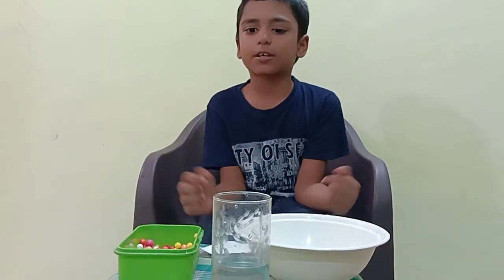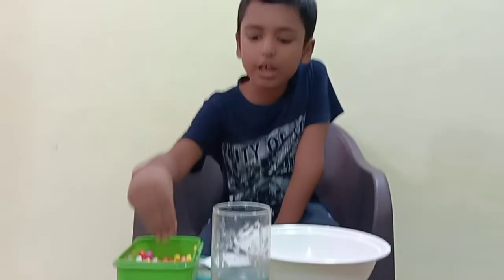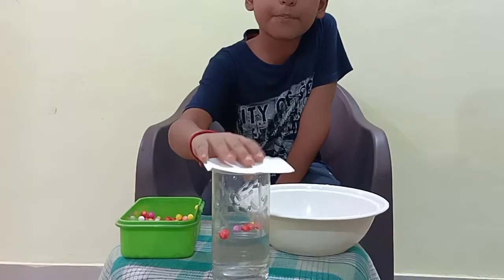Today I will show you a trick. Keep a glass of water. Put some thermocool bowls in it. Then cover it with a little hard paper sheet.